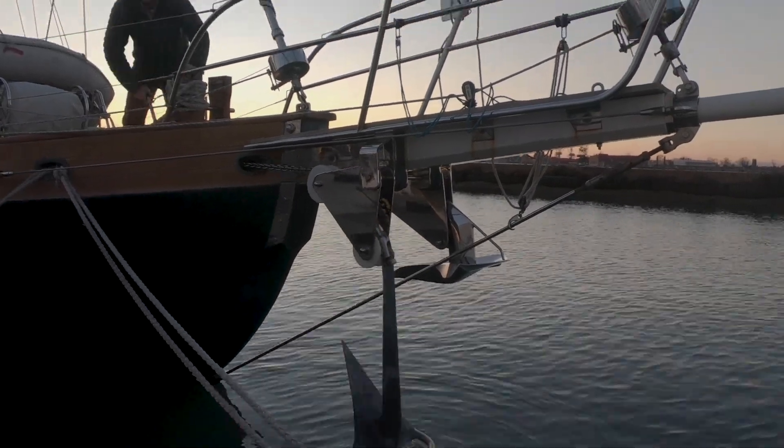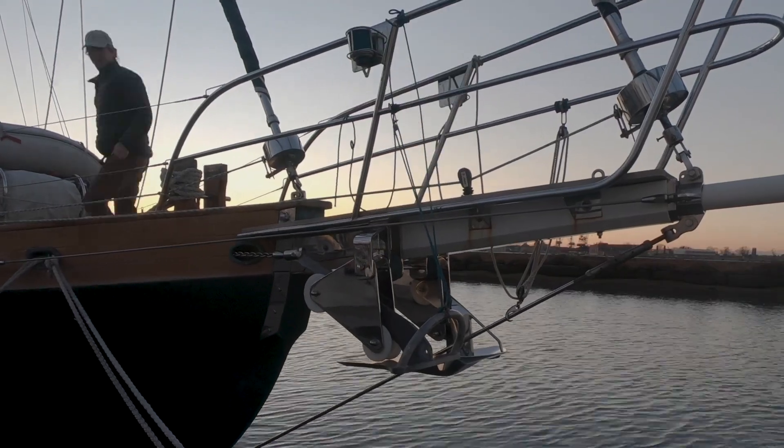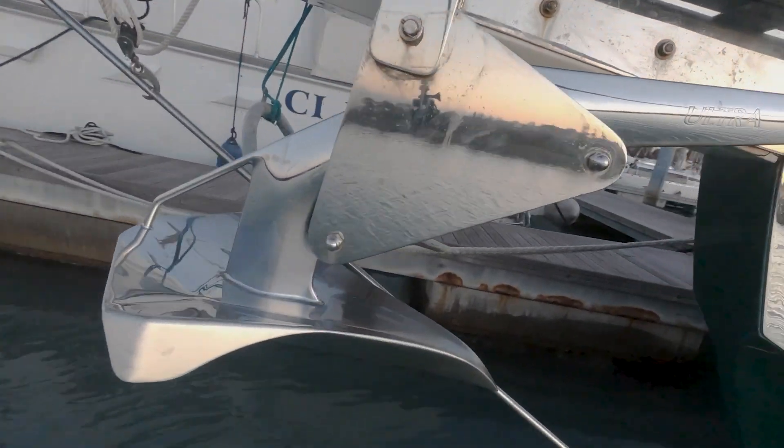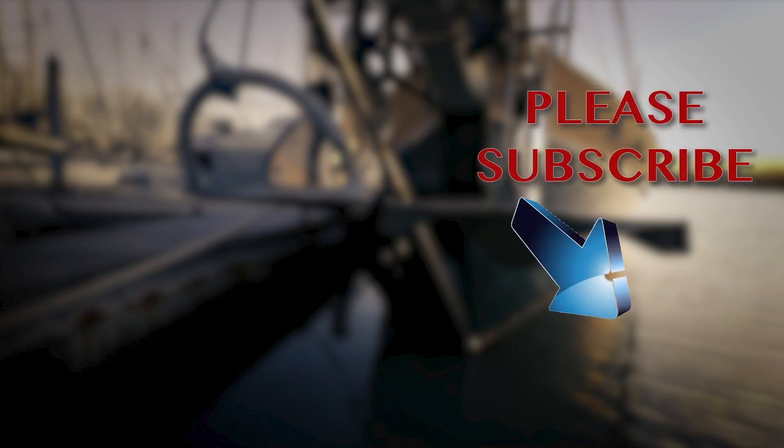That's it — all done. I'll pull it up by hand on the windlass and the anchor flips straight into place. We've now got the Ultra anchor and swivel, and the old Bugle with its new swivel as backup, ready for cruising. As well as episodes of Sailing Fair Isle, there are lots of tech videos — check them out via the link. If this video has helped you out, please help us out and subscribe.